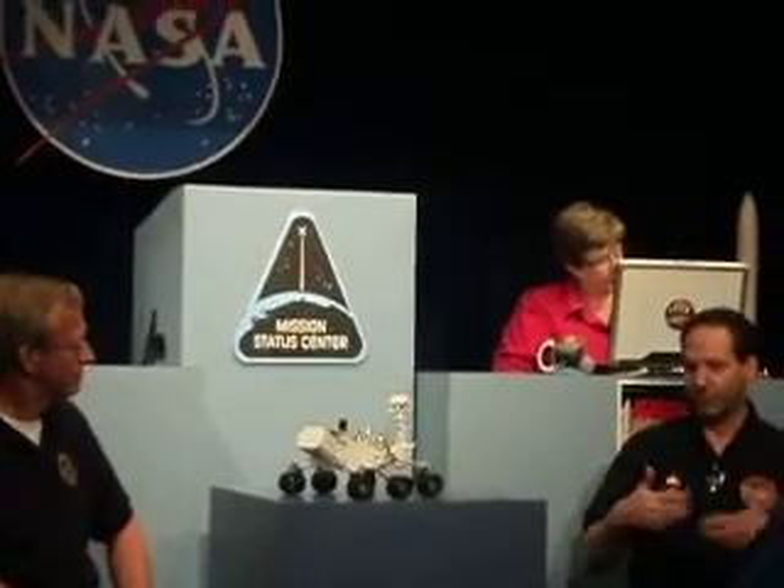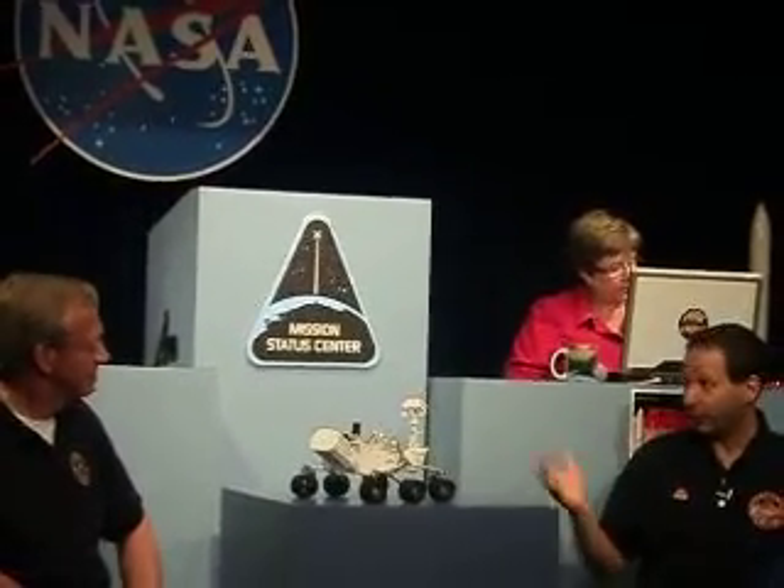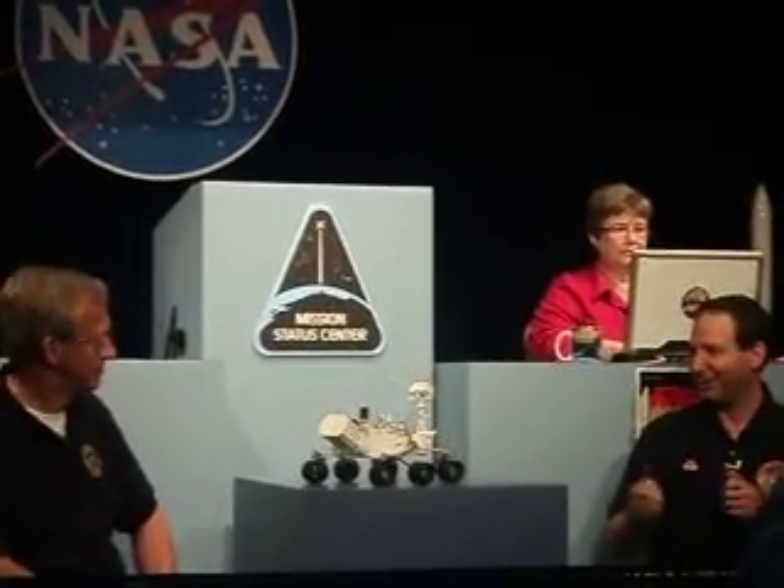There are two types of damage. One is temporary, where the electronics get upset and you reset them and they work again. But there can be permanent damage where you damage the circuits and fry the boards. There's a very rigorous process of qualifying electronic parts for space — it's not the kind of stuff you just buy at Radio Shack. These parts have gone through rigorous testing to make sure they're not sensitive to radiation.